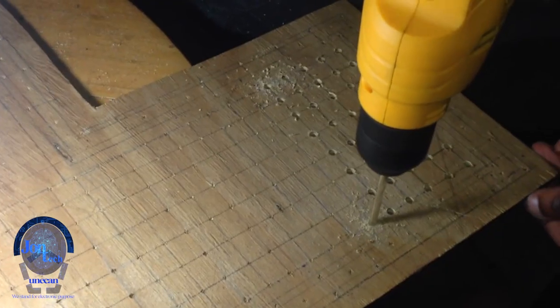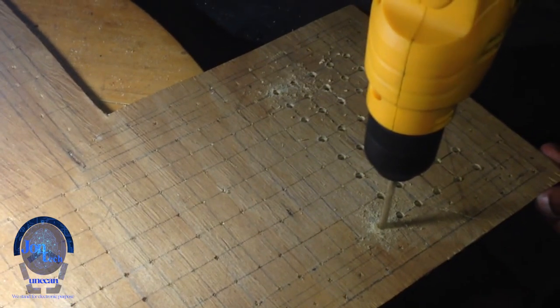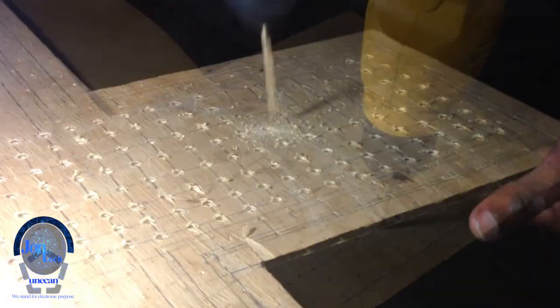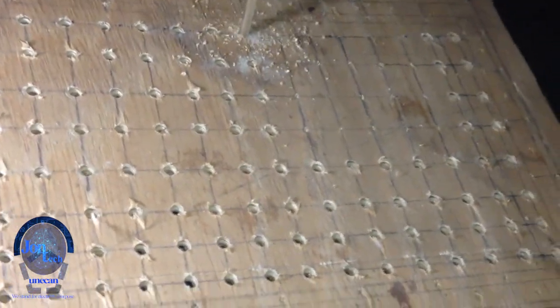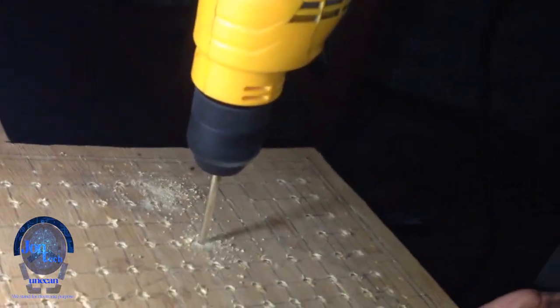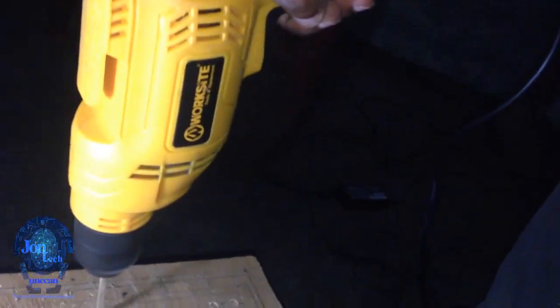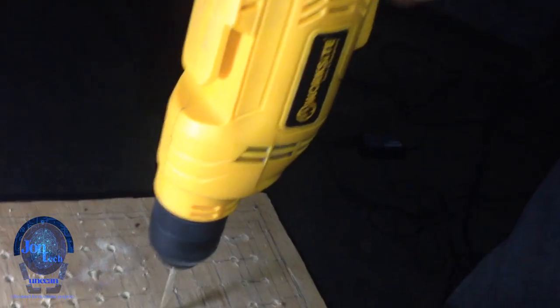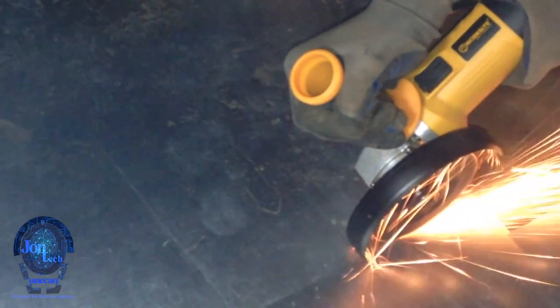I began by drilling the holes on a cardboard that I'll be using. The area of the holes has to be a bit greater than the area of the LEDs to be inserted inside. Later on, I started with the welding — even though I'm not good at that, I did my best.